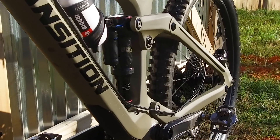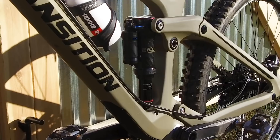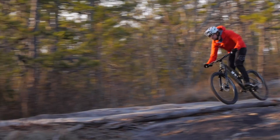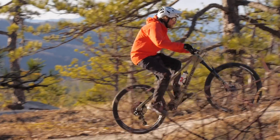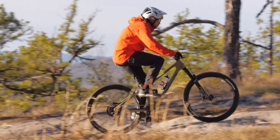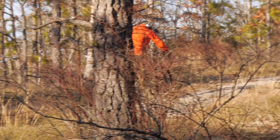You can run a different shock and actually get more than 140 millimeters of travel. You can put a 205 by 62.5 and get 150, and you can leave the fork at 150 or put a 160 on it. The new shock has 24.5 percent progression and is linearly progressive the whole way. You can also run coil shocks with no issue.